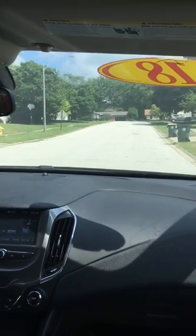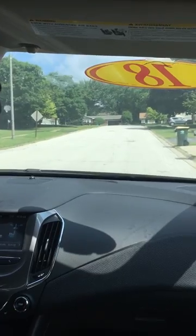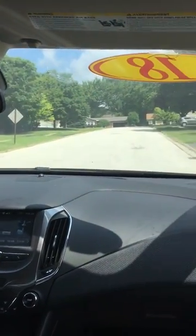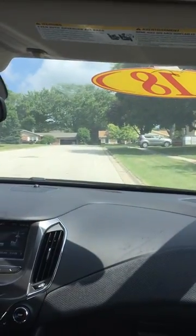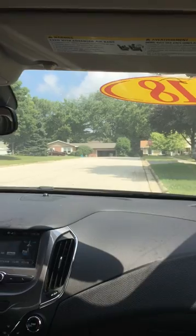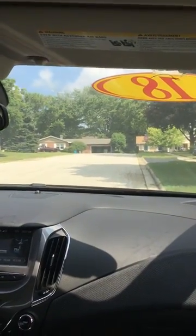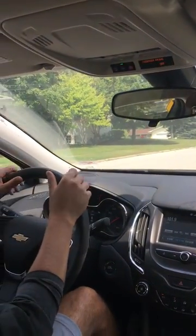Alright, now we're gonna do uphill parking with a curb. Just past these two driveways and the garbage cans is my spot. I'm signaling to the right. You want to get close enough to the curb without hitting it, so I'm right along the curb, parallel to the curb. Come to a complete stop.